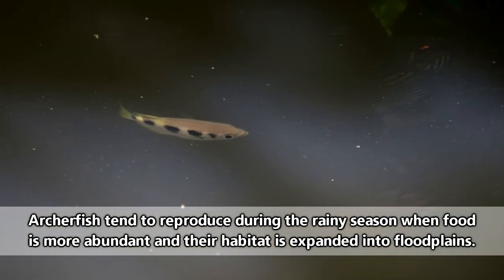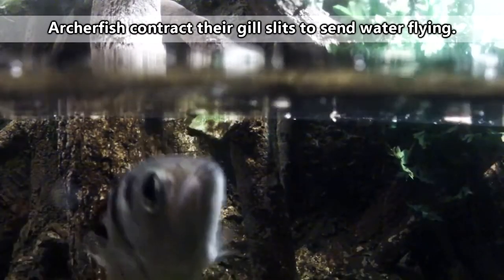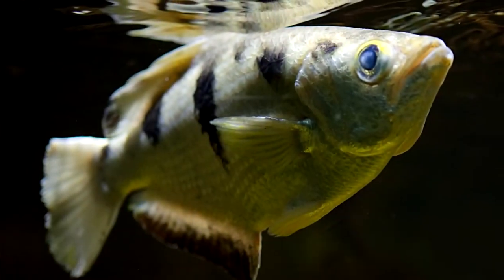They have to learn to use their shooting skills quickly or else they'll go hungry. They shoot by pushing water through a groove in the top of their mouths, which creates a tunnel when pressed against their tongues. They'll actually position their mouths just above the water, take aim, and fire. Because archerfish tend to live in schools, it's a free-for-all over who gets the meal. Sometimes an archerfish will even jump straight out of the water in order to catch its prey in midair.